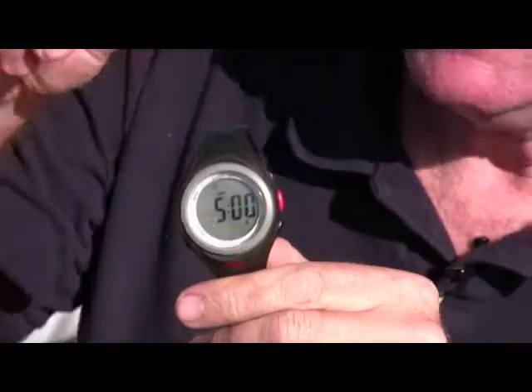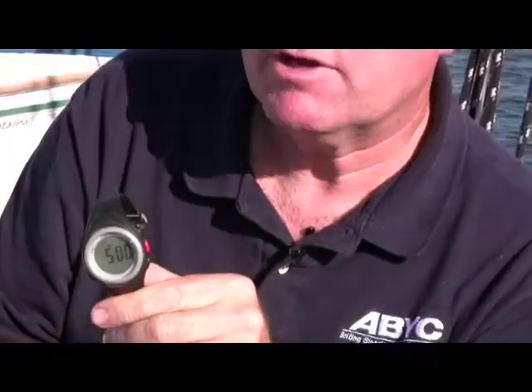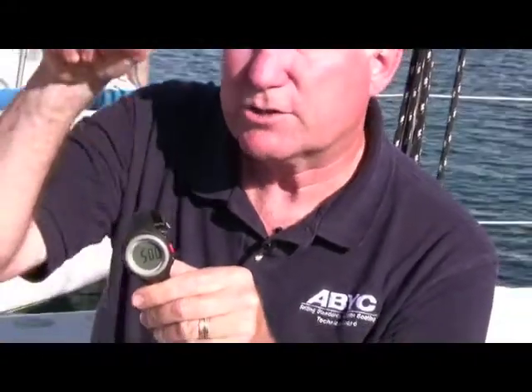It will count down from five minutes to zero and then start counting up elapsed time if you want. Or it'll go from five minutes to zero and then restart at five minutes repeatedly. Or it'll start at three minutes if you're on a three-minute sequence and repeat that. Or it'll alarm at five, four, and one minute and then on every ten seconds thereafter. So regardless of what starting sequence your yacht club or race committee is using, the Clear Start can handle it.